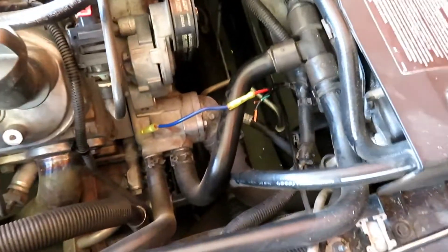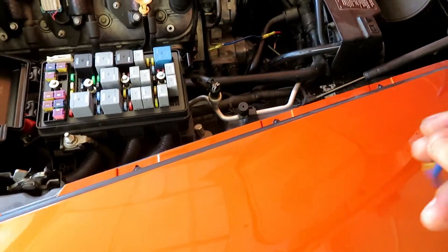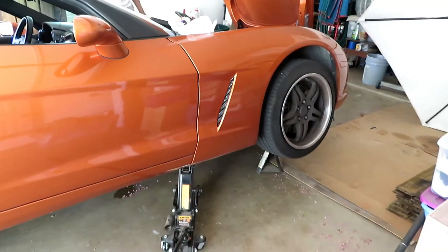So far I've got one of the wires on one side. Right now I'm just crimping on the connectors, and from there I'm going to jack up the car and do the same thing below.